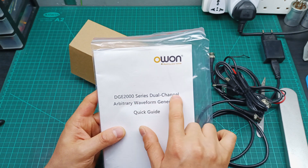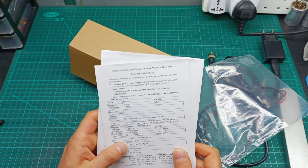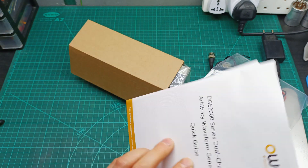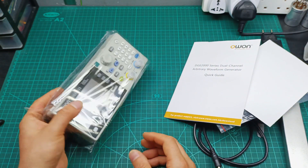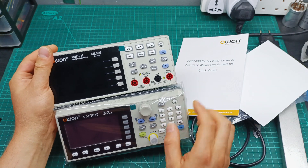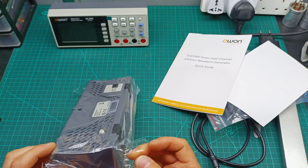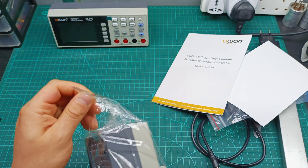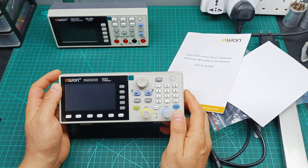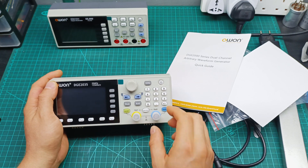So, it's the DGE 2000 series dual channel arbitrary waveform generator — it's a signal generator, which is cool. I need to understand which model, because the 2000 series has a 35MHz and a 70MHz version, so I'm really curious which one they sent me. Oh, looks cool! It looks exactly the same size and has the same display as my multimeter, just different over here, and it's exactly the same box style. It's the 2035, so it's the 35MHz version, which is fine — I don't need more than that for audio projects. I can see channel 1, channel 2, and the individual controls.